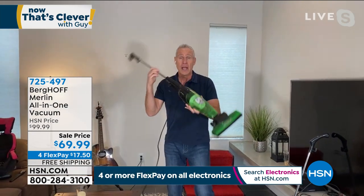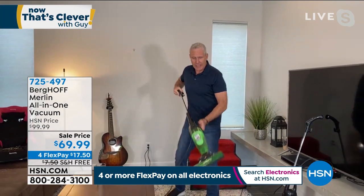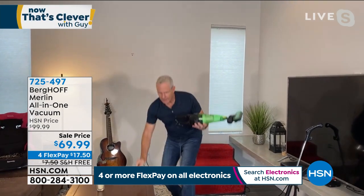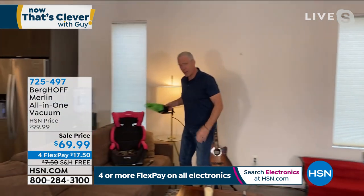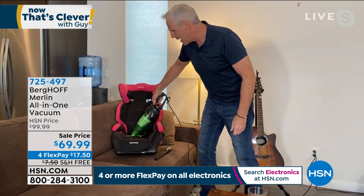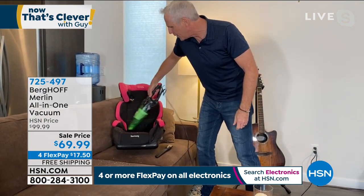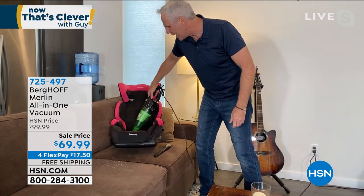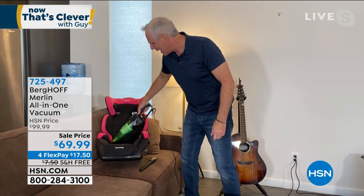You're not spending $300 or $400, and you don't have a heavy upright. When I want to go handheld again, I just take it apart like that. Come over here and get the car seat — look at the phenomenal job on the car seat. I've got all the attachments I need to do any job quickly and easily.